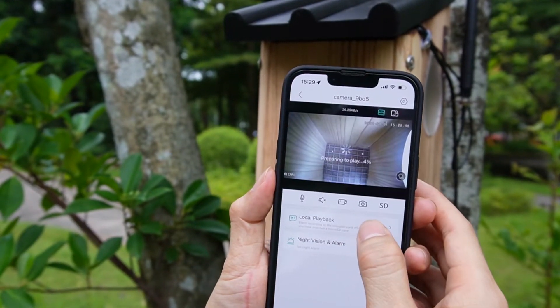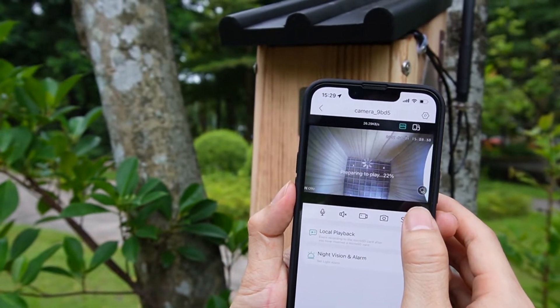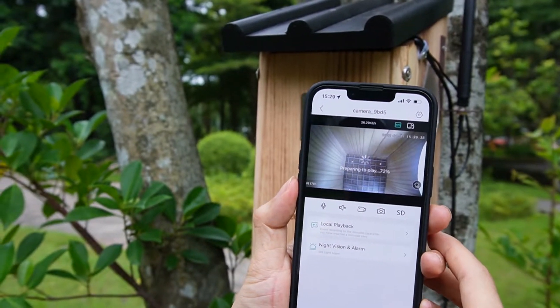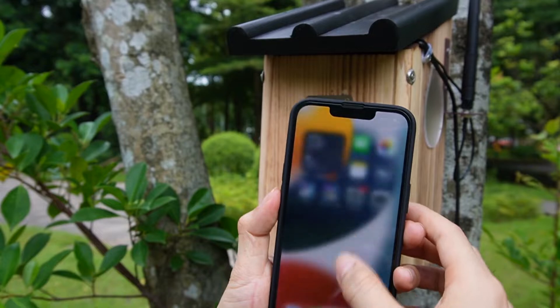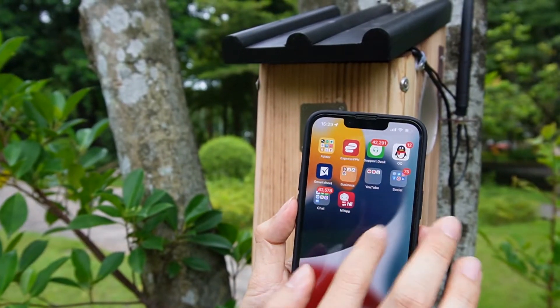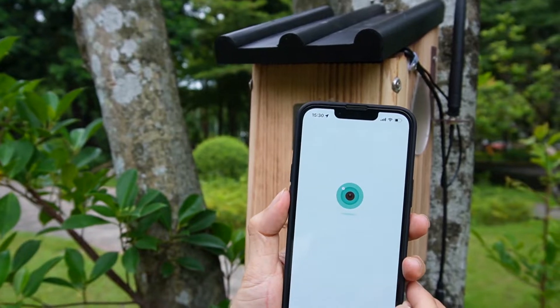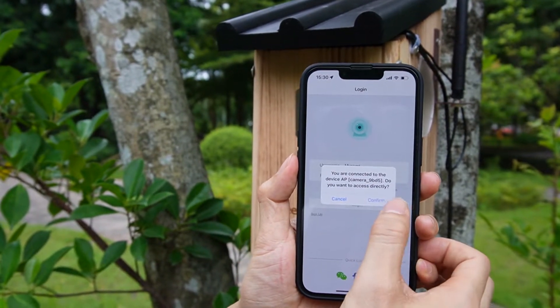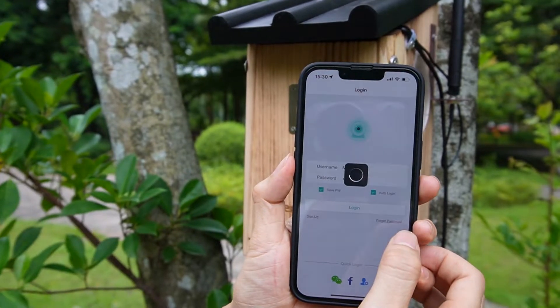Now let's return to the app. We may need to close the app and log in again. I'm going to close the app and reconnect to the camera's Wi-Fi hotspot.